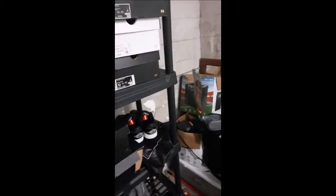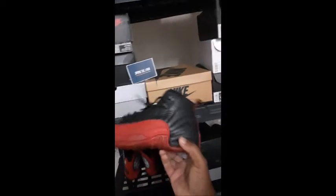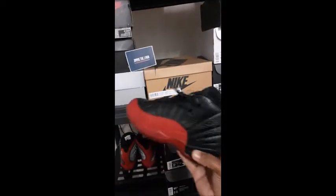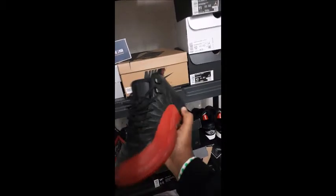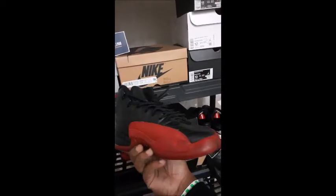Next up, this is another pickup I got — Jordan 12. Now this is that OG right there. The Jordan 12 Flu Game, the originals. Some call it the Jordan 12 Bread — black and red — or Flu Game. Them original joints right there for the youngins, still looking clean, still fresh. And these are a size four and a half.